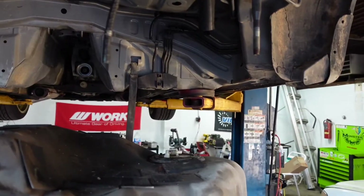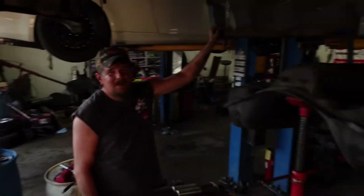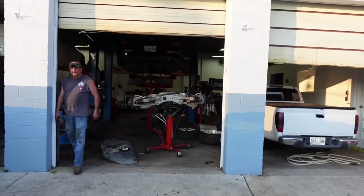We had a leak in that other tank and we don't really know where it was. We're just going to leave it at that. Regardless, it may or may not have been our fault, but either way we've got a new tank in it. We know why it was leaking — actually, we don't know. We're still completely confused about why it was leaking. But this is what we've got.